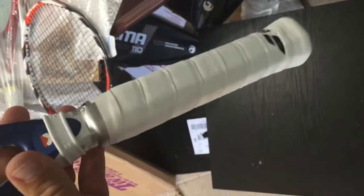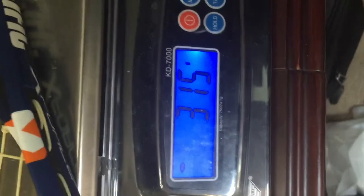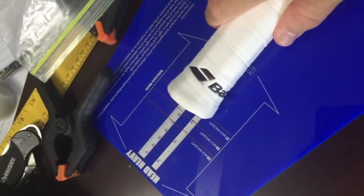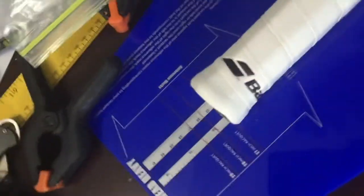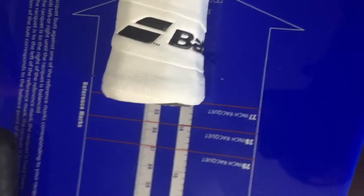Here we go with the replacement grip put on. We're going to go ahead and weigh the racket — we're expecting it to be around 315 grams, and it's 315 grams on the button. Now let's go ahead and check our balance. We're at 27 inches, standard length. We are now at even balance — right now it's not moving.